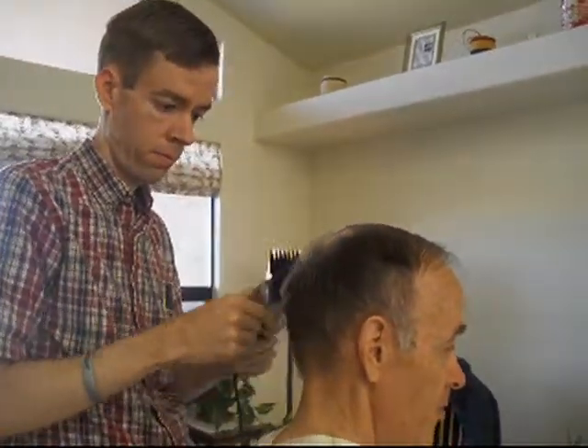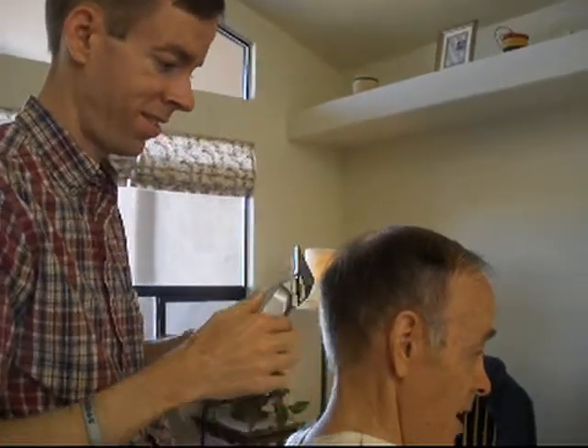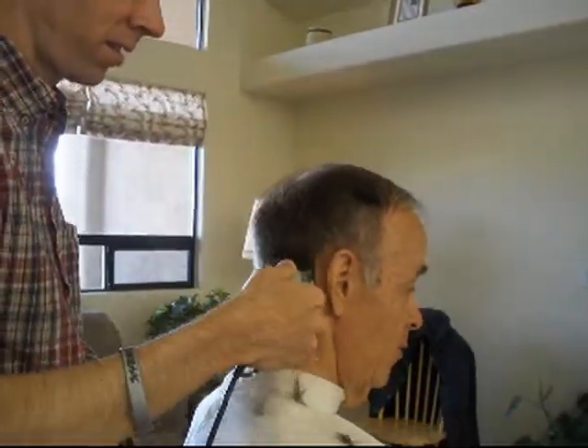Now, maybe if you're going to get married or something, you might want to have a barber do it. But other than that, get your husband or your wife to do this.